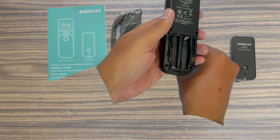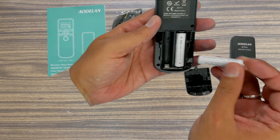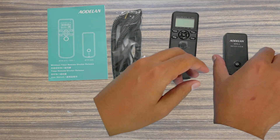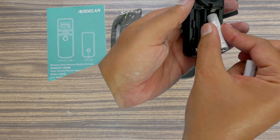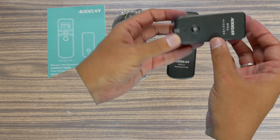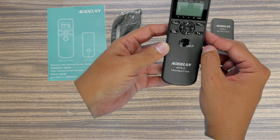You would need four AAA batteries — two for the intervalometer and two for the wireless receiver. Let's put in the batteries and power it on.